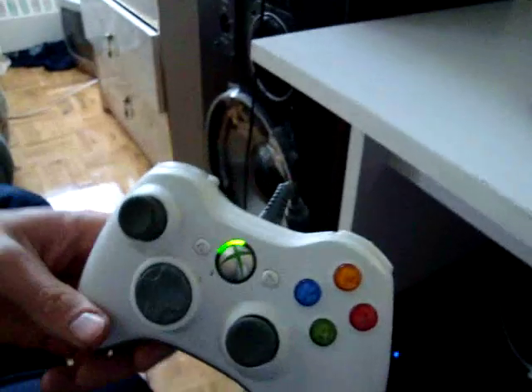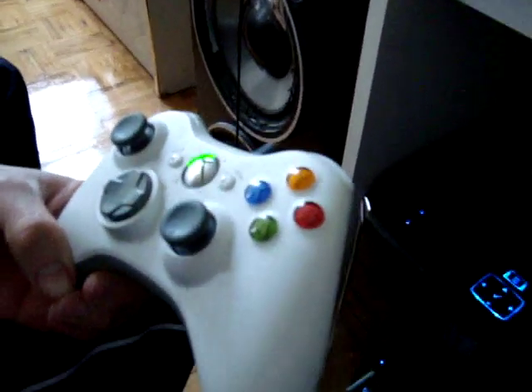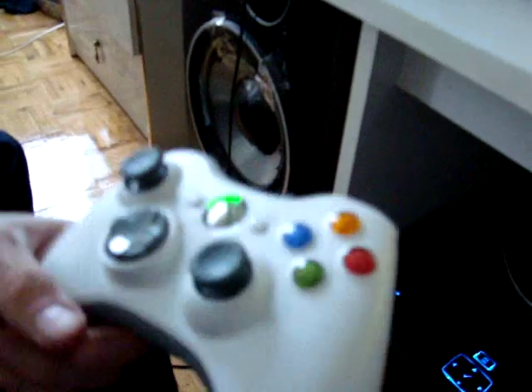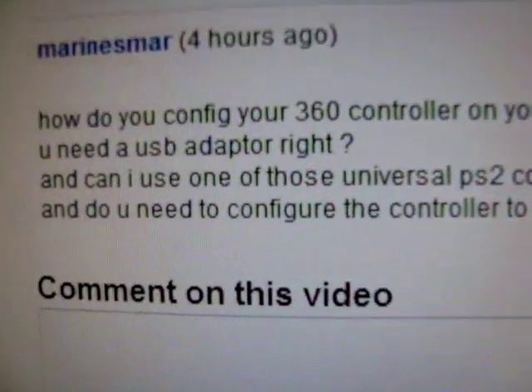Basically, if you have Windows Vista, as soon as you plug in your controller, it'll recognize it and download the driver for you automatically. If you have Windows XP, you'll need to download it off of Microsoft's website. And if you want the PS2 controller, you'll need to purchase a separate adapter so it'll work with your PC.